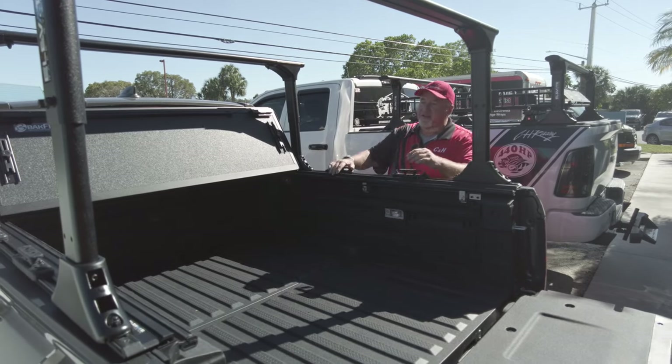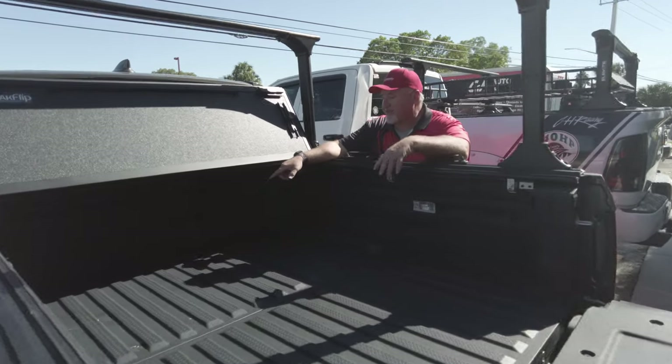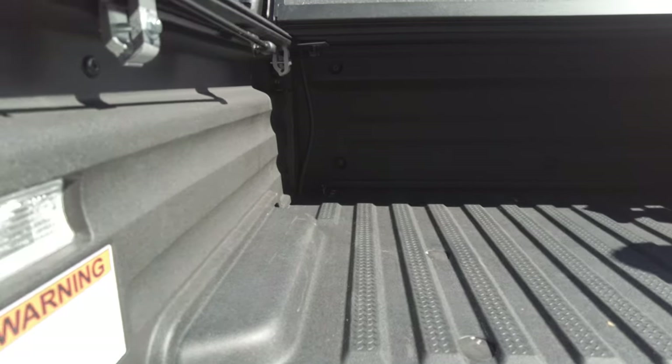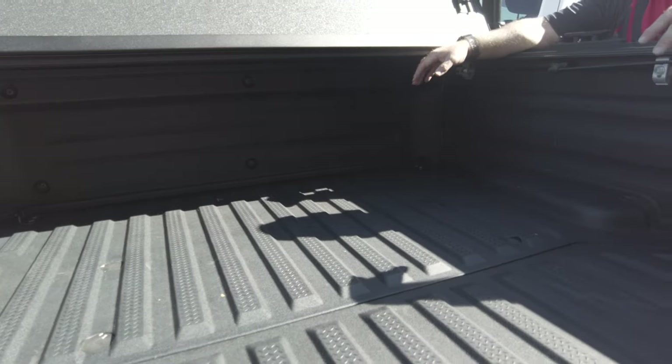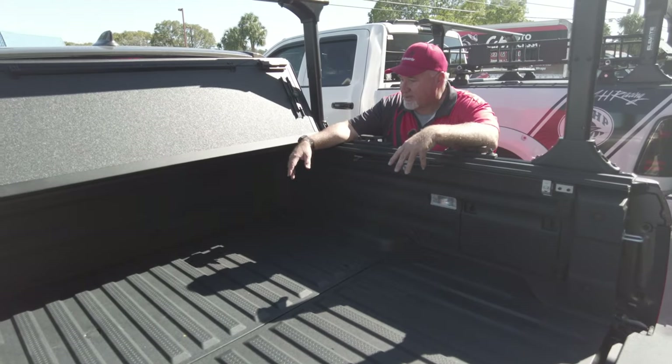Also if you look over here you can see the drain system. There are already pre-made holes in the bed. Usually I like to go in the sides, but on this bed I did not want to go in the sides — I went into a hole that was kind of already pre-made and just made it bigger for the drainage system.